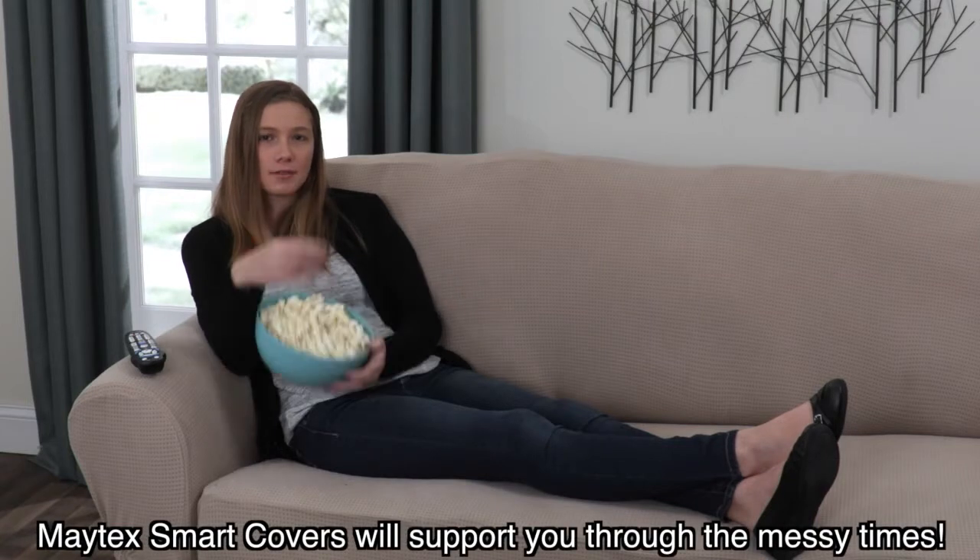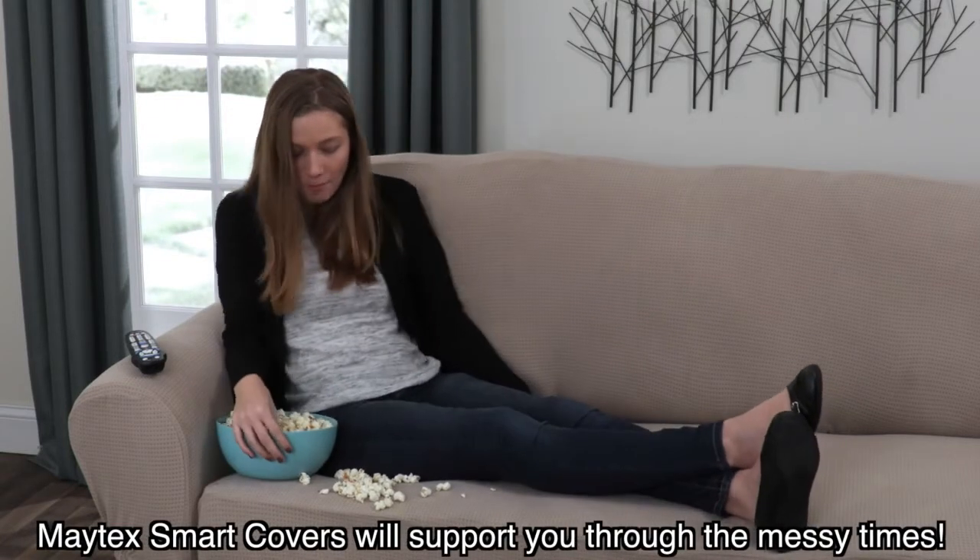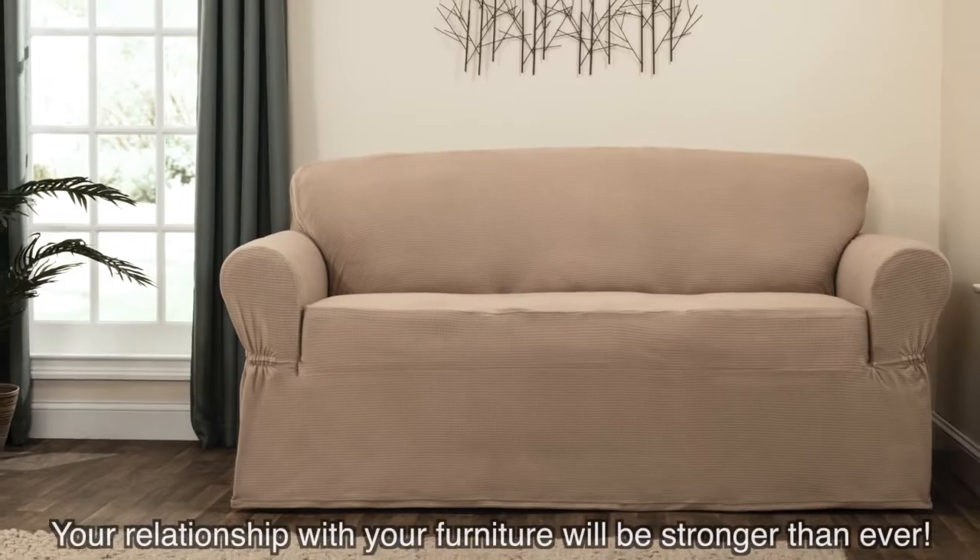Maitex Smart Covers will support you through the messy times. Your relationship with your furniture will be stronger than ever.